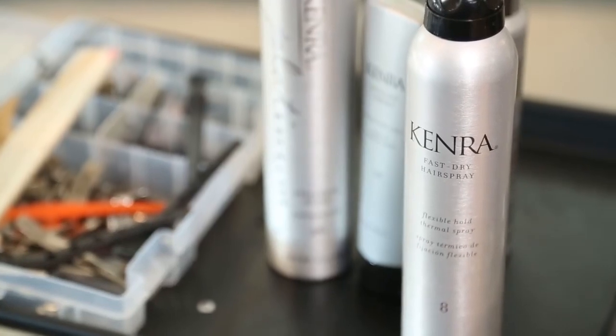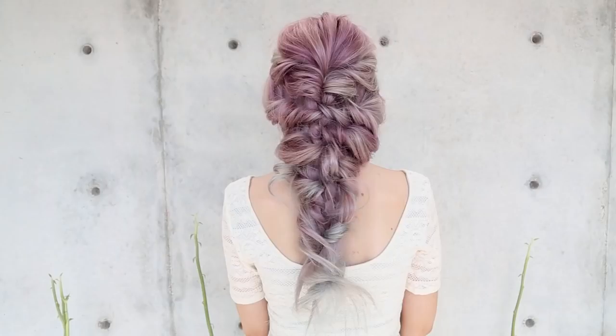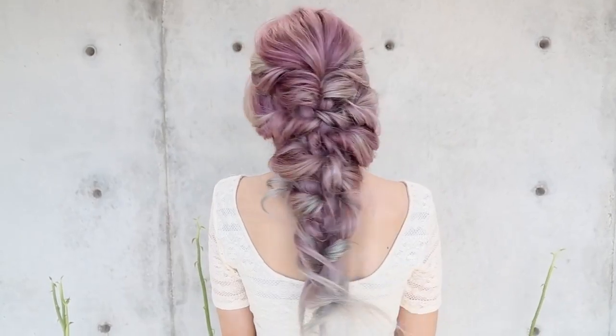Hi everyone, this is Jenny Strebe with Confessions of a Hair Stylist. I'm so excited because I've teamed up with Kinra hair products and I'm going to show you guys a really fun curly down mermaid style on my model here, Mia. I posted this on Periscope the other day and I cannot wait to show you guys the actual YouTube tutorial. Let's go ahead and get started.